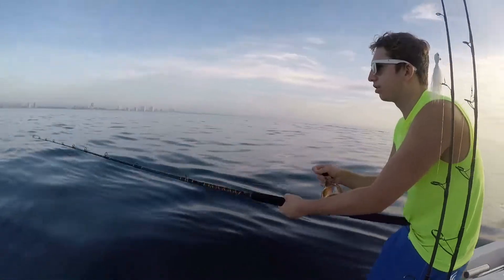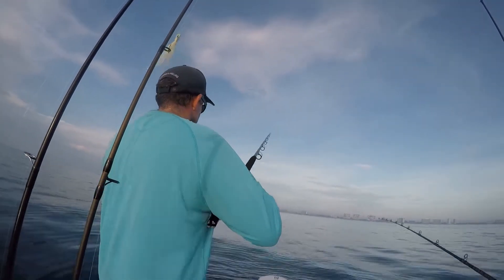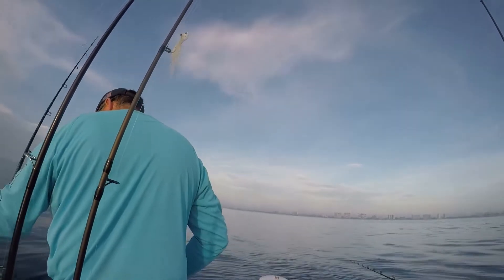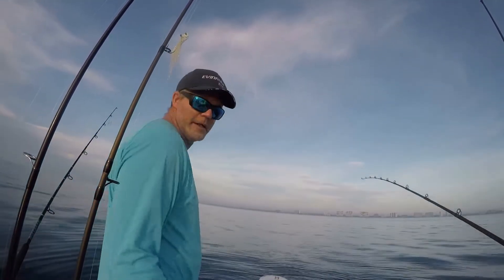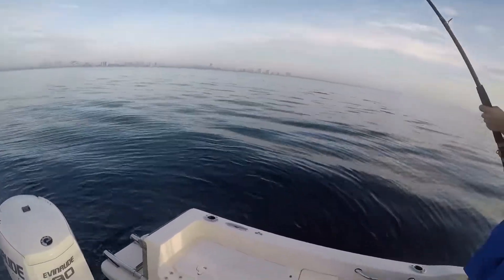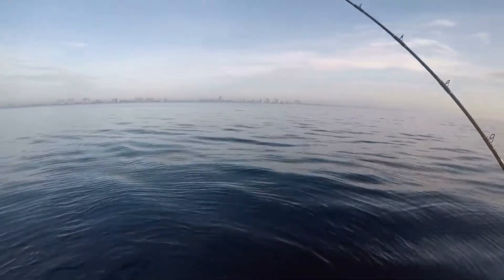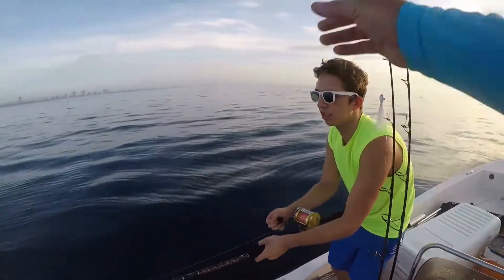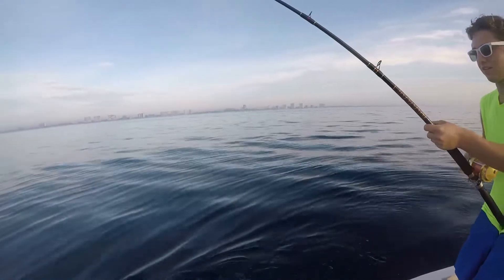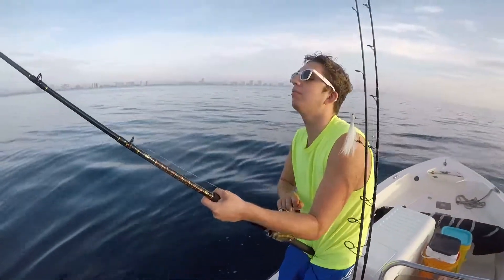Up, down — reel. Up, down. We lost one, but we still got one on the other line. This is probably another kingfish. We lost the other hook to him, so pull back, reel on the way down. We're adjusting the boat so he comes off to the side. Get him up — come on fish, get him up, pull him up. He's coming, Abbey.